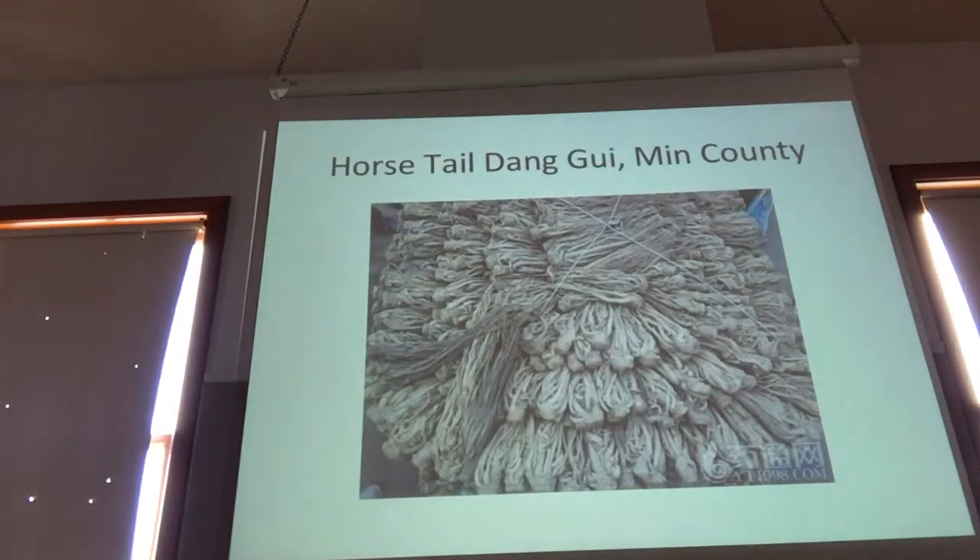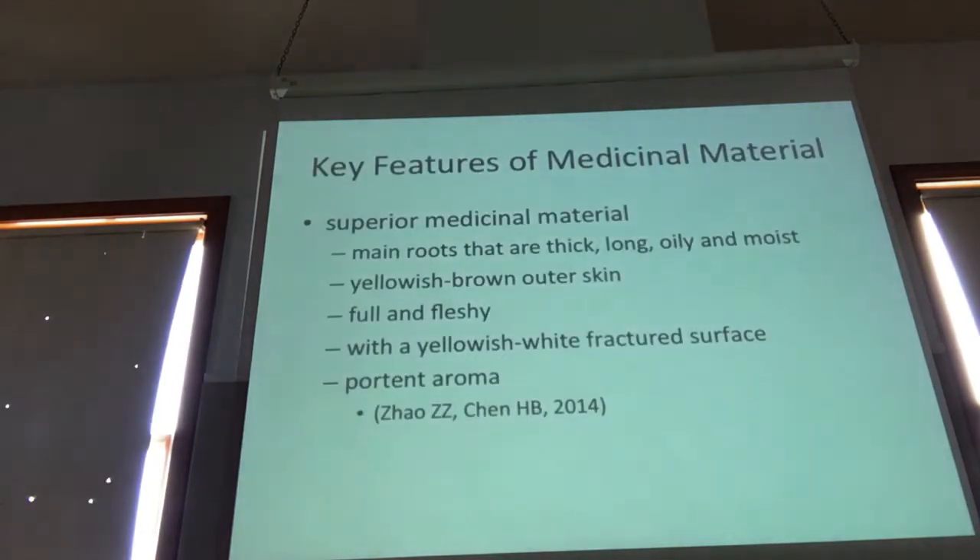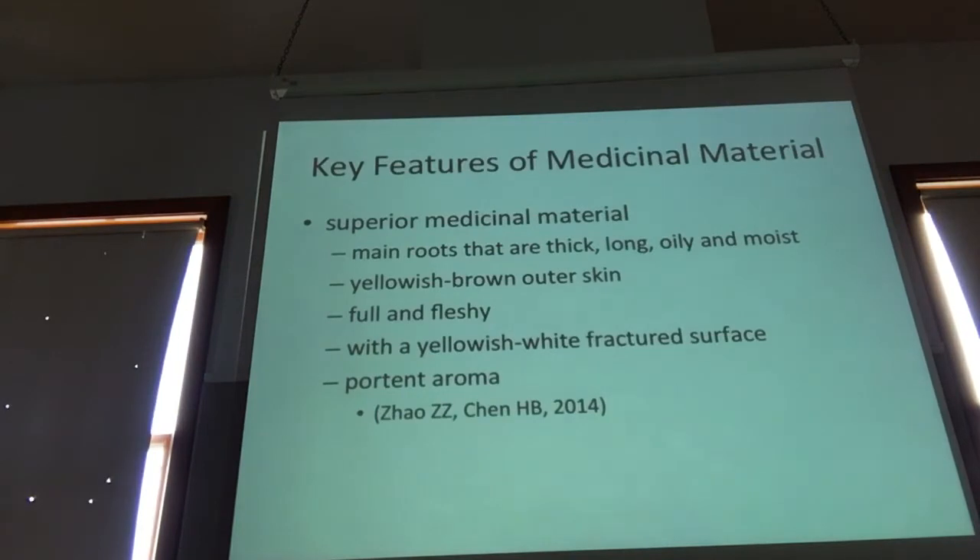This is the actual medicinal material as it looks after initial harvesting and drying in Gansu — things we probably never really see in the US market. These would be top grade Gong Wei, very large. The key features of the medicinal material are main roots that are thick and long, oily and moist, a yellowish-brown outer skin, full and fleshy with a whitish-yellow fractured surface and a potent aroma.